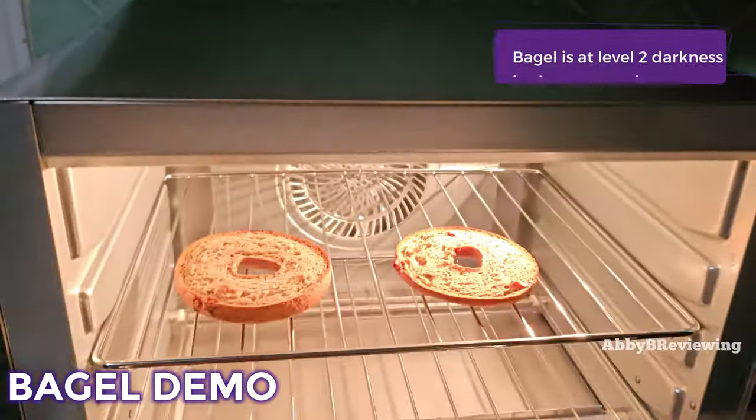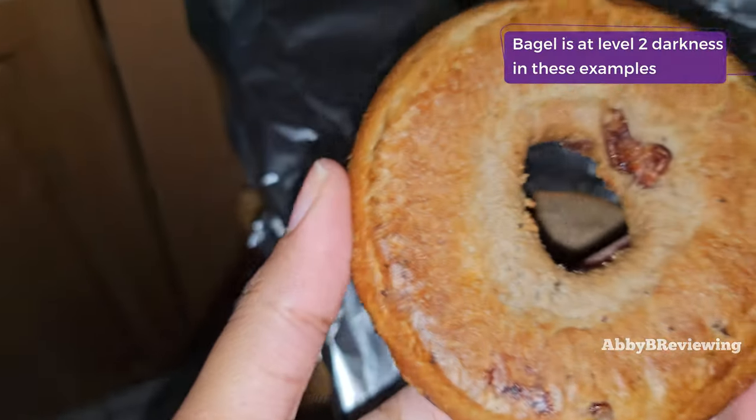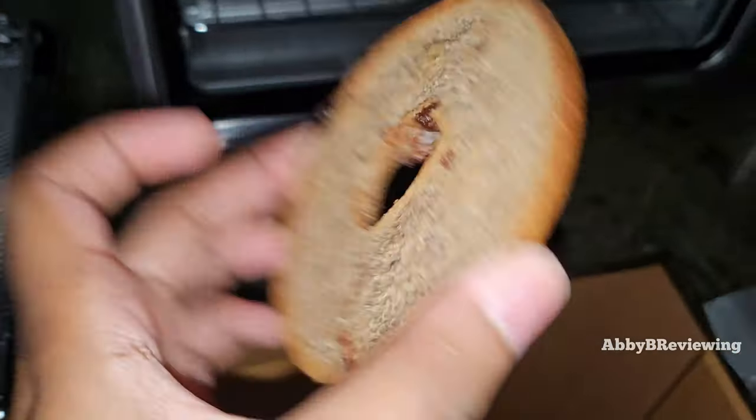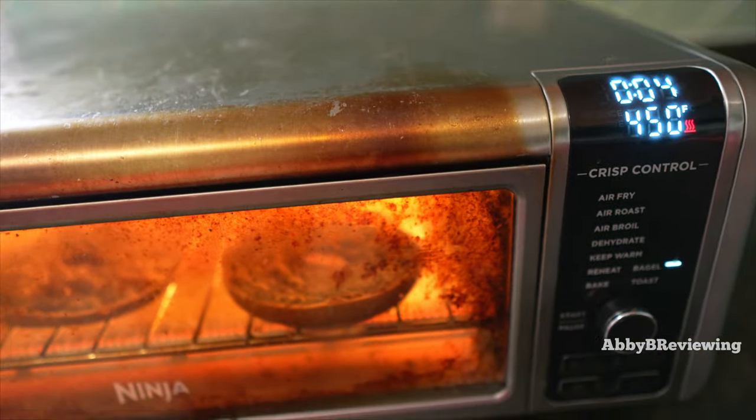When it comes to the bagel function — another one I use often — having a dedicated bagel setting over just toasting is great because you get a bagel that's nice and soft on top and crunchy on the bottom, not overdone.